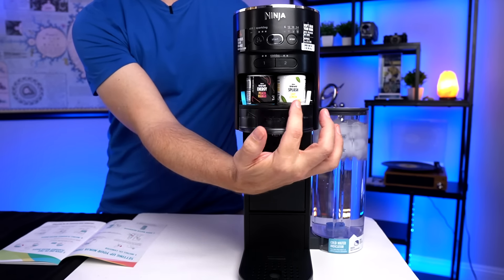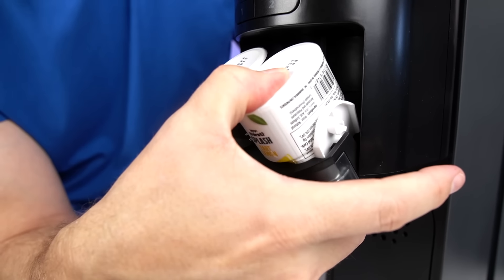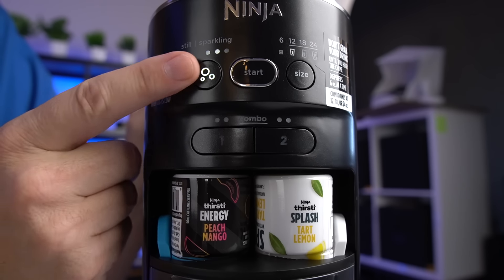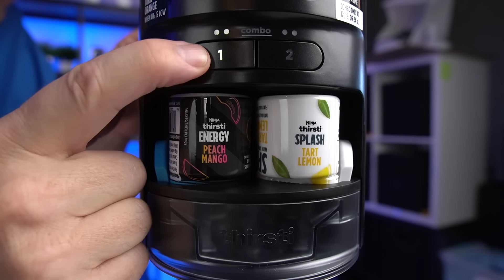I put two of the flavored drops in here — the Energy Peach Mango and the Splash Tart Lemon. There are just three steps to choosing your drink: number one is to choose a fizz level, from no fizz to three levels of fizz, four total. Then you select your size: 6, 12, 18, or 24 ounces. Six ounces can't combine flavors and it always dispenses in six-ounce bursts. Last thing is to adjust your flavor strength — you can go zero, one, or two for either one and mix and match however you want.